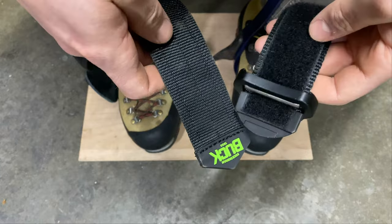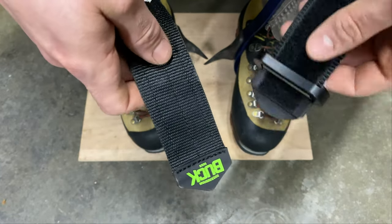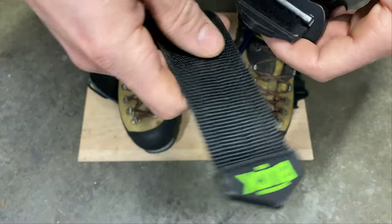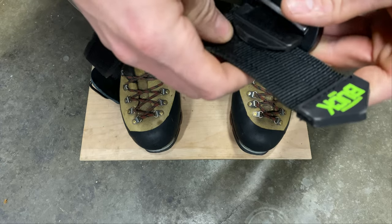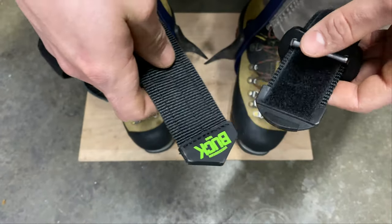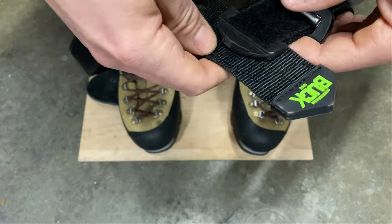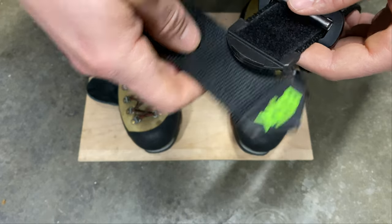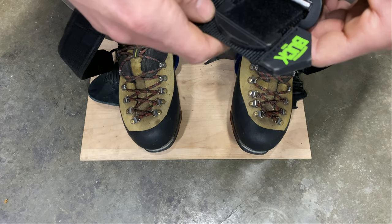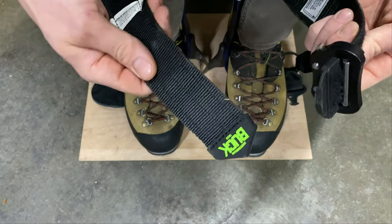At some point in your climbing career, you're going to have to replace these lower straps, because most likely you bought a pair of climbing spurs that come with Kevlar straps, or like a leather and nylon kind of mix — I think that's what's on the Geckos. At some point it's going to wear out, or you're going to be displeased with having to use basically a belt-loop style tensioning system, and you're probably going to upgrade to something like this.